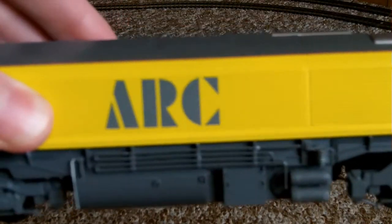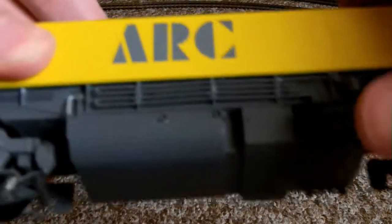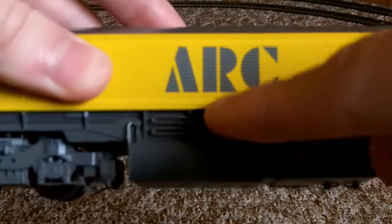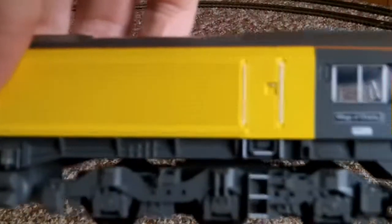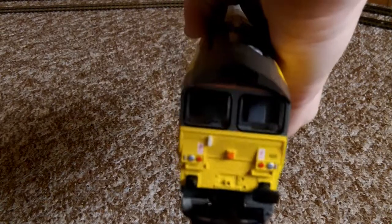Apologies for the rather dark shots sometimes, either when I do loco reviews or the main layout. It just can't really be helped. You can see quite a bit of detail there — the fuel tank area. Most of it's molded on, but some separately fitted parts there — it still looks good, it is nicely detailed. She's a DCC ready model as well — it says DCC ready on the box.